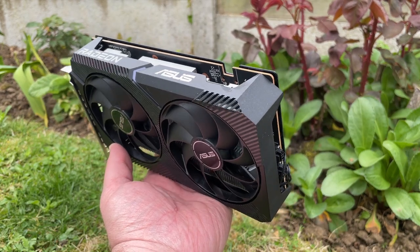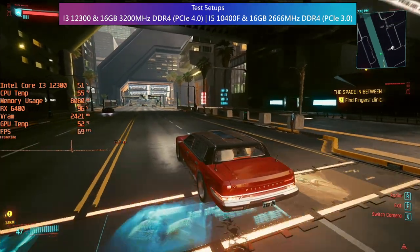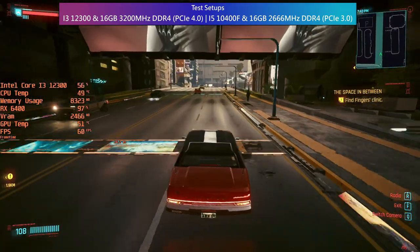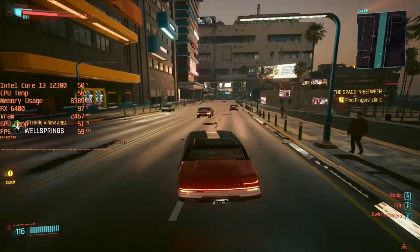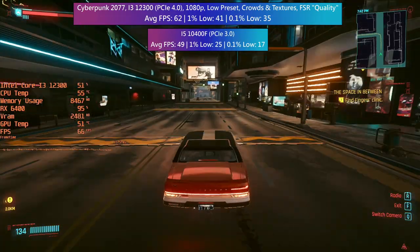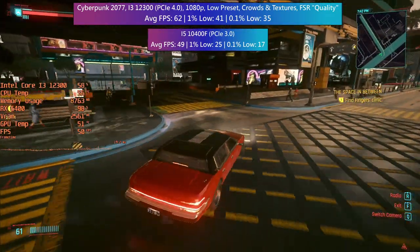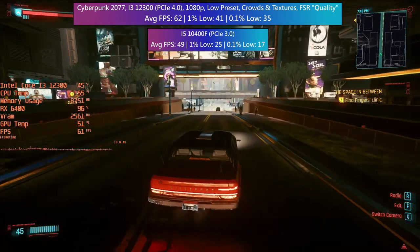First up we have the PCIe 4.0 gameplay tests with comparative 3.0 results on screen as well. Cyberpunk 2077 is up first and surprisingly 60fps isn't too difficult to achieve with AMD FSR enabled and set to quality. The game settings were set to low, including the preset, texture, and crowd options. The percentile figures were okay but there will be dips. It's most definitely a playable experience, even though we've had to sacrifice some overall sharpness of the image.